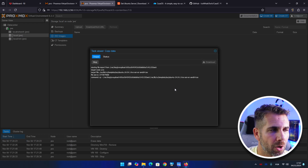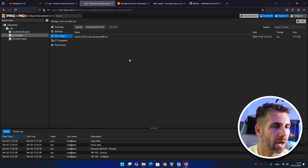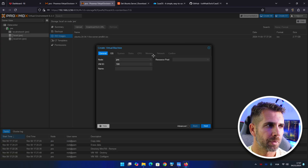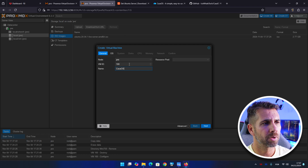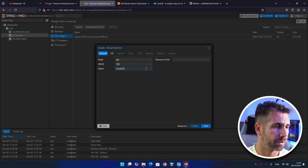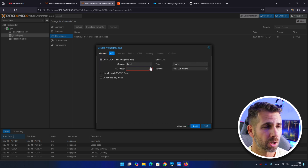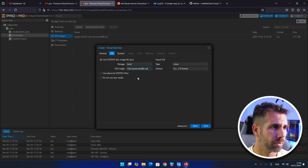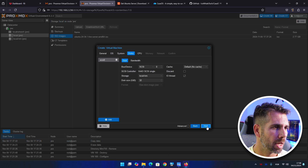We've uploaded Ubuntu Server to our Proxmox server. Now let's create a virtual machine. Call it 'CasaOS' — or whatever you want — leave the VM ID as 100, press next. For the image, select the Ubuntu ISO we just uploaded, and press next.